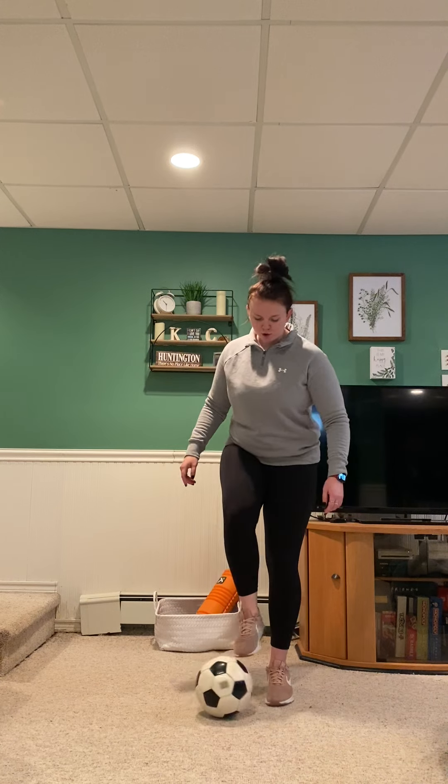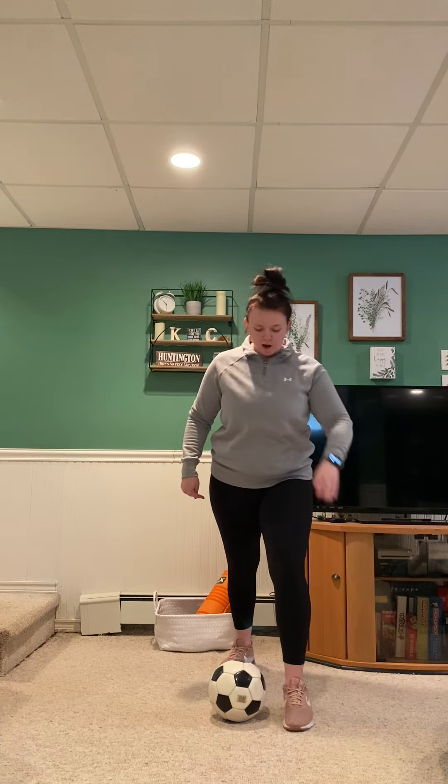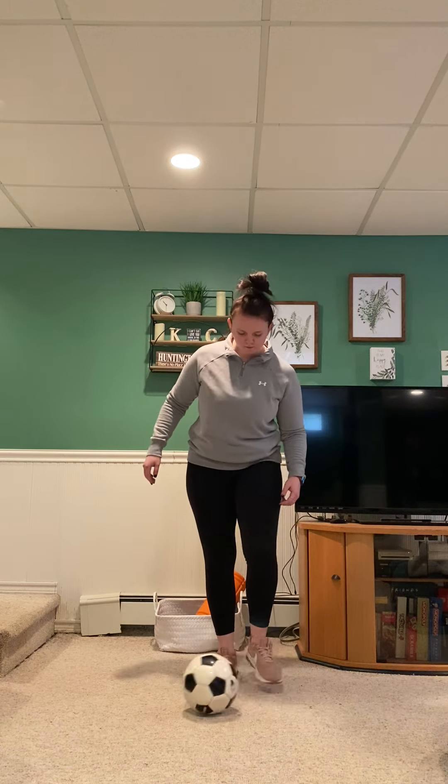Let's do that a couple of times. Remember: take our planter's foot, step on the outside of the ball, then take our back leg, pointing our toe, and strike and follow through. Follow through means we're not going to pause — we're going to push all the way forward. Let's try it again. Planter's foot, pointing our toe and using our laces, not our pointed toes.